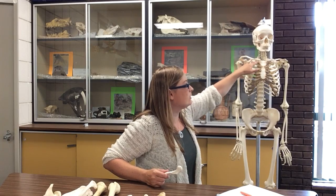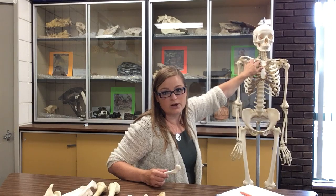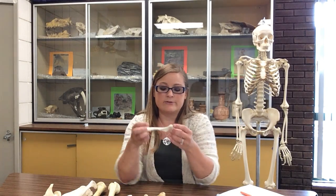Now you have to know how to side it and what it articulates with. The sternal end articulates with the sternum — specifically the manubrium of the sternum. The acromial end articulates with the acromion of the scapula, your shoulder blade. The cartilage of the first rib also leaves that costal impression toward the sternal end. Those are the only articulations of the clavicle, so it's relatively simple in that respect.